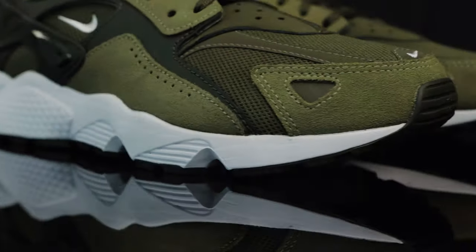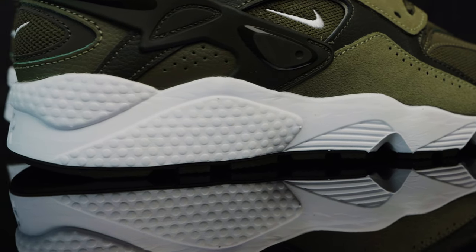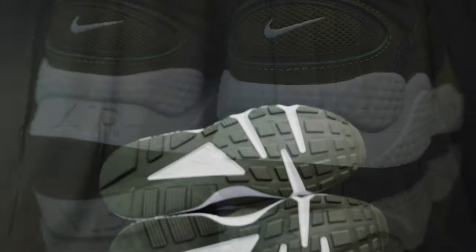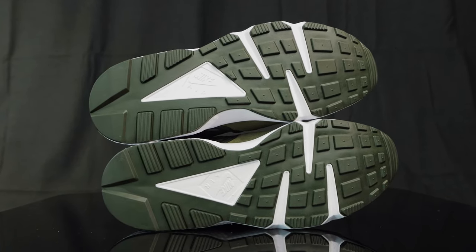They feature that classic Huarache midsole with a little bit of subtle changes to the shape, making them look a little bit more aerodynamic. And then you also have that classic Huarache traction — a little bit of waffle — and you have a Nike Air with the swoosh in the middle.